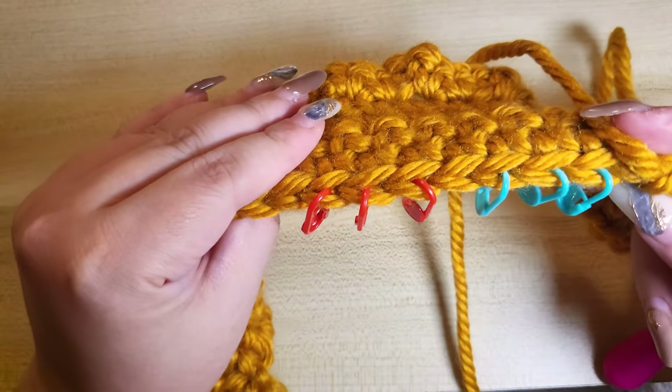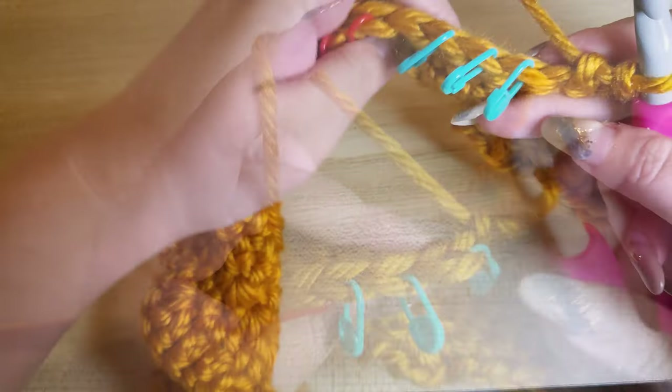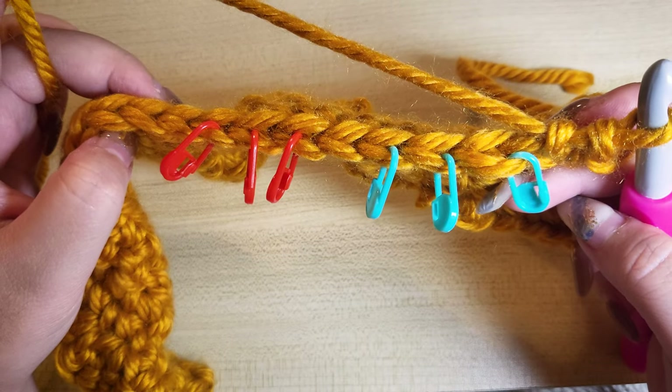For this demonstration, I have here two sets of stitches marked with blue and red stitch markers. I have marked all the front loop only, so you can see these are the stitches we'll be working on to do the Triple Invisible Decrease.